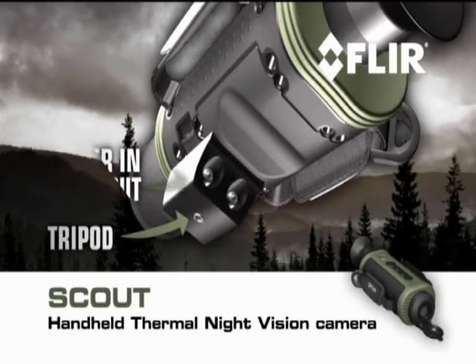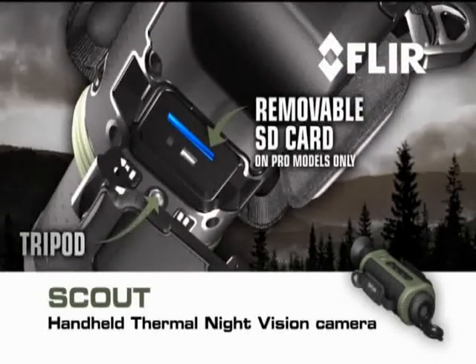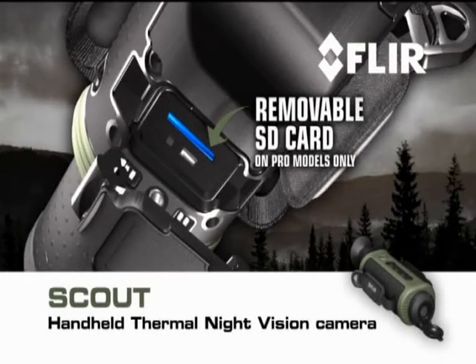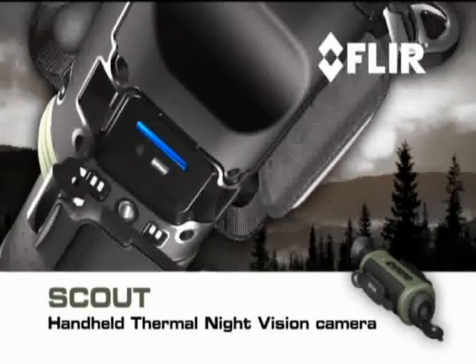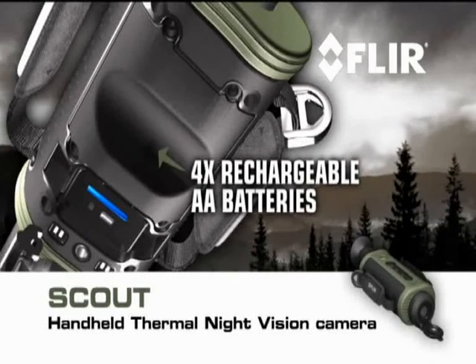A hot shoe attachment with power in and composite video out connections, as well as a tripod mount. A removable SD card for field upgrades and the storage of captured stills and video. On pro models only, a USB 2 connection for rapid transfer of stills and video to PCs.